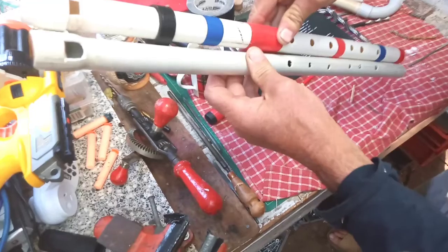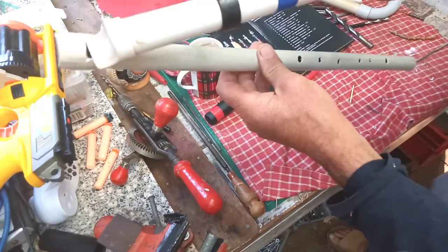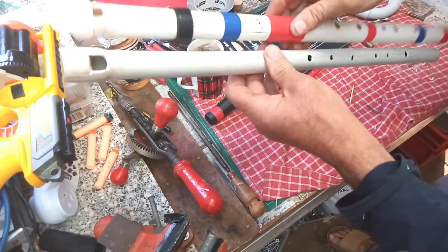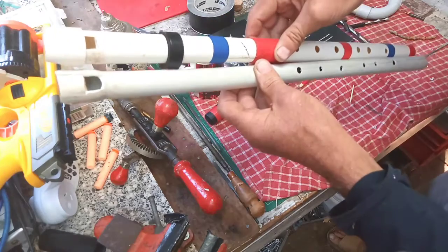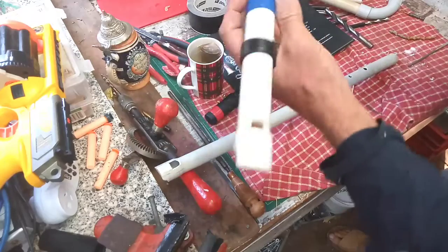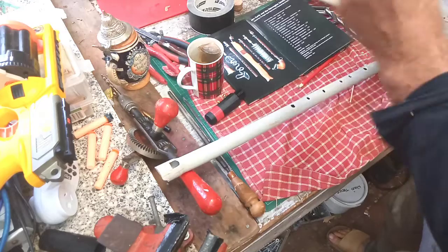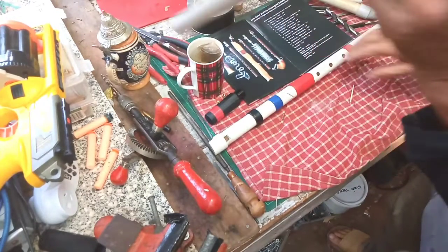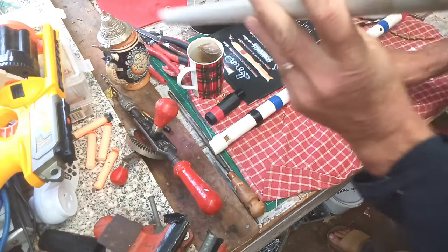But then I discovered, much to my dismay after getting that far, that I made the window — which is this bit up here — too big, probably 2 or 3mm too big. And that 2 or 3mm alters the pitch. Here's this one played open, and here's this one now played open — slightly sharp.